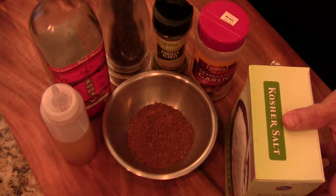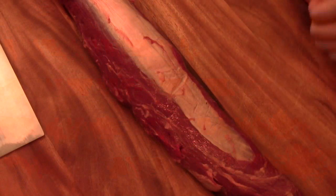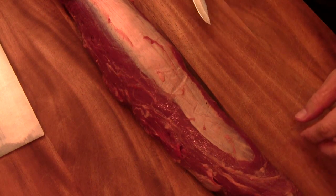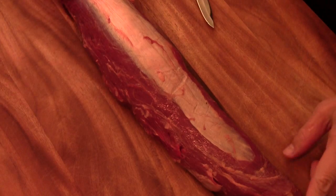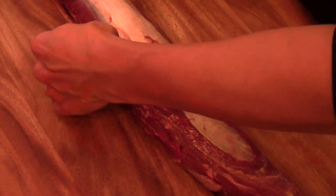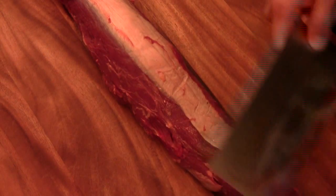Now we're going to trim the tenderloin. I have a beautiful piece of tenderloin, about four and a half pounds. You want to get it almost to room temperature, then trim off some of the excess fat. I already trimmed some from the back and there's still a little bit here left — just trim it off.